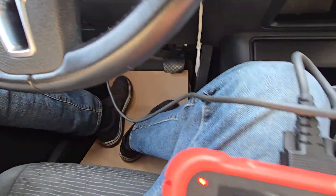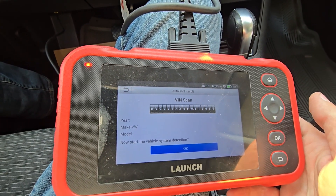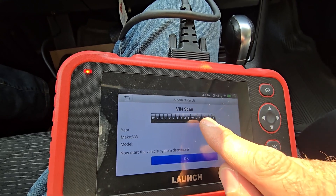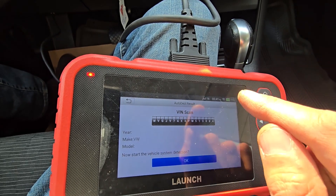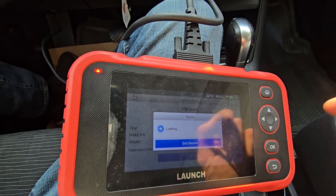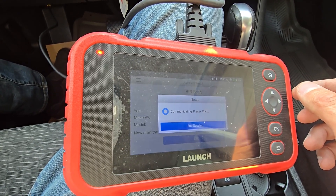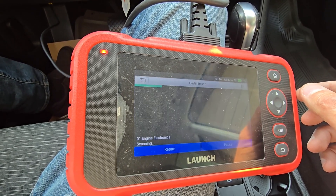Now I will show you on my scanner how this looks. I connected my scanner — it's quite a slow scanner so I skipped the first part. As soon as I connected it, auto-detect started. It recognized the vehicle VIN number and the model of the vehicle, and now it will start the vehicle system detection.